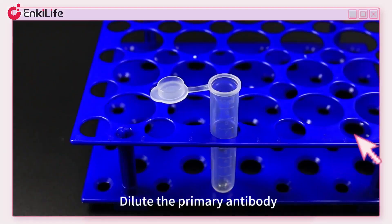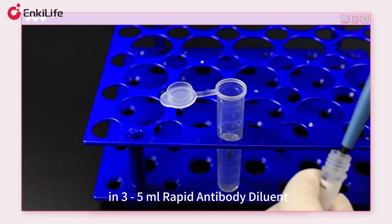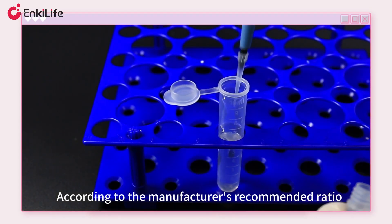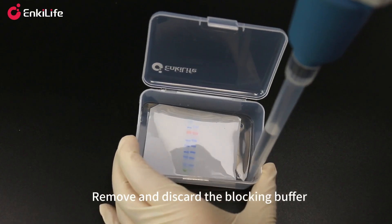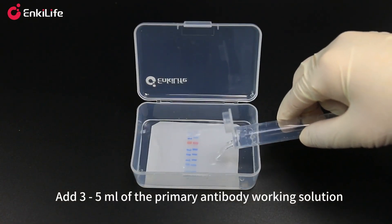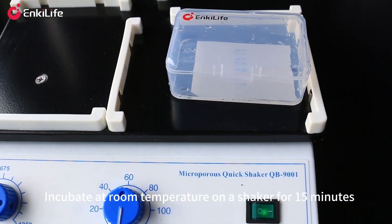Dilute the primary antibody in 3 to 5 milliliters of rapid antibody diluent according to the manufacturer's recommended ratio. Remove and discard the blocking buffer, add 3 to 5 milliliters of the primary antibody working solution, and incubate at room temperature on a shaker for 15 minutes.